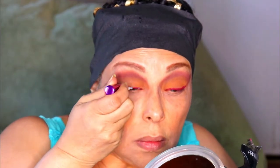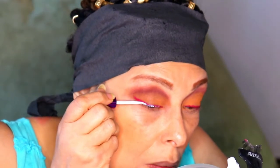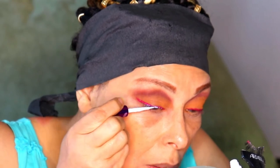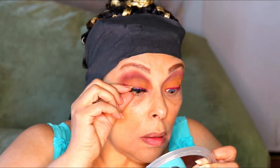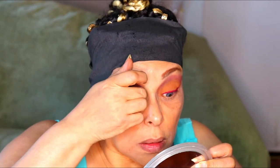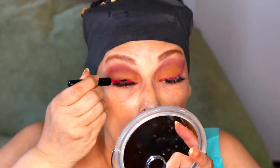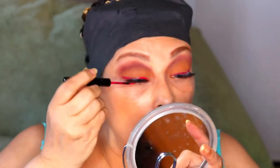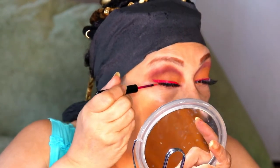I'm going to take this Envy Super Stronghold Lash Glue in Clear and I'm going to make a thin line right next to my lashes. This is how I get my lashes to stay on all night — putting some on my eyelid and also on the lash itself. Once I have my eyelashes on, I go ahead in with another coat of the eyeliner to make sure I cover the rim of the lashes.